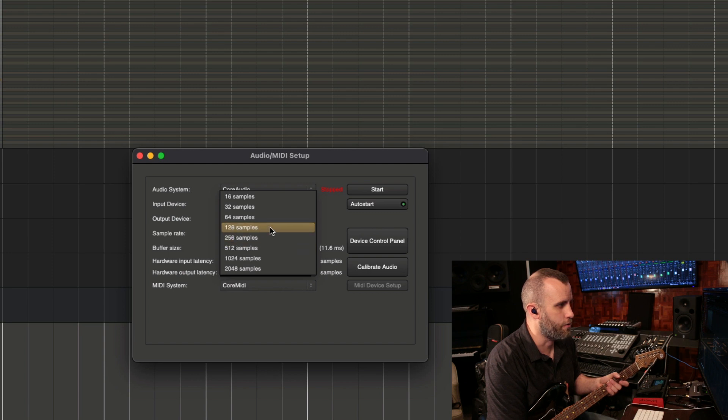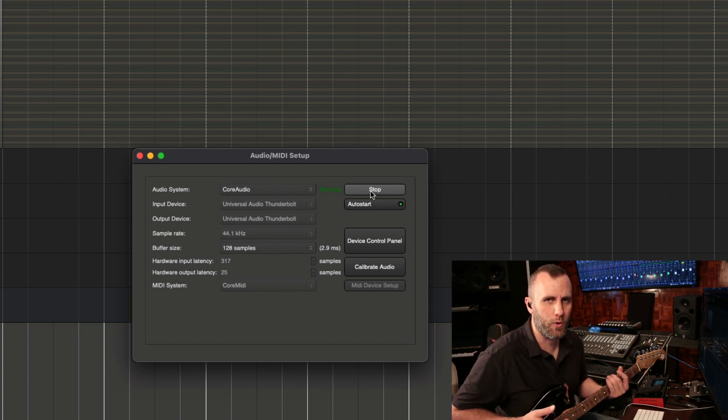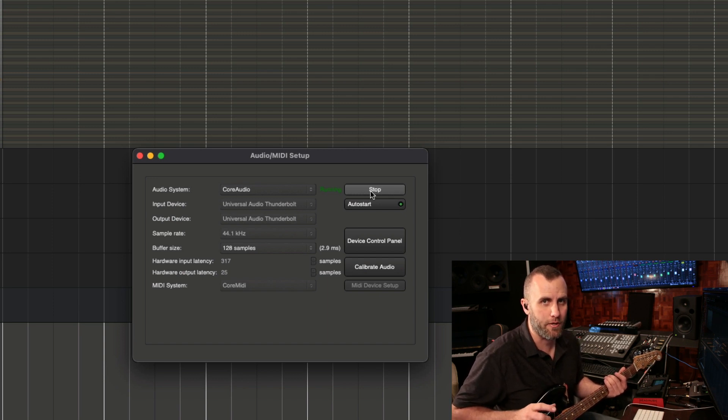Let's go all the way down to 128 — this is 2.9 milliseconds. Okay, great, so let's keep it at 128. I want you to experiment with your own setup to make sure everything's running okay, because this really all depends on your computer and your audio interface.